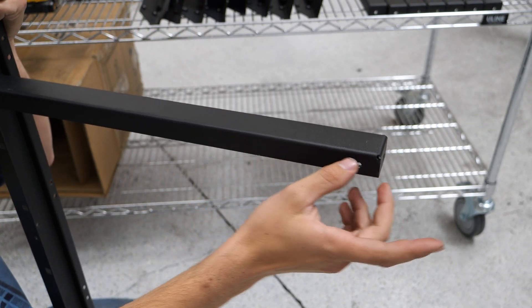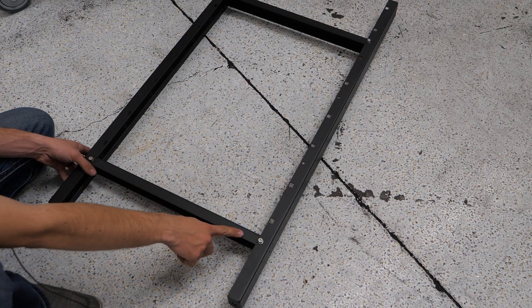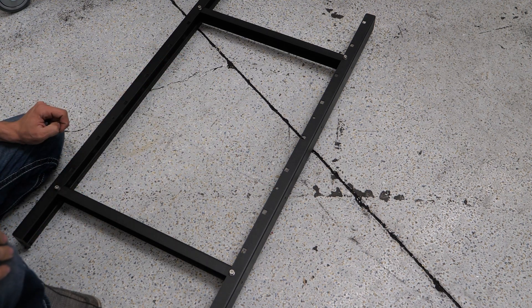I'm going to jump over to the other side and put the other vertical post on there. Now I've gone ahead and added the bottom rail, so I have a square shape. From here, I'm going to put in the middle two rails.